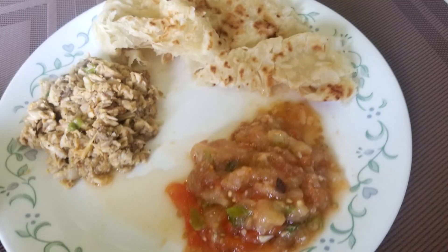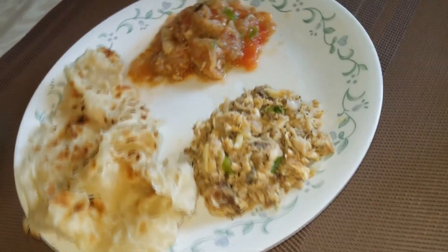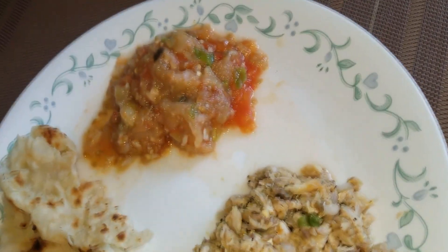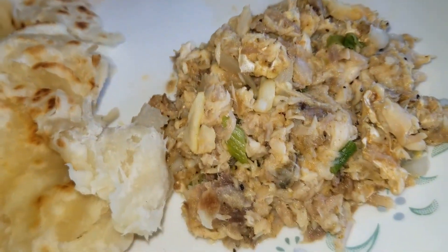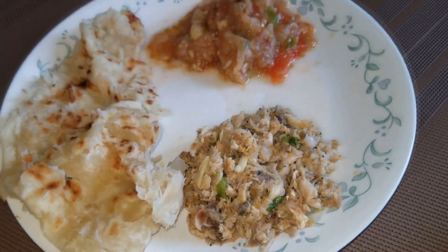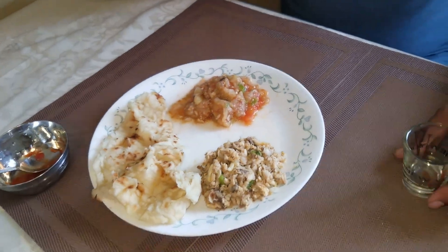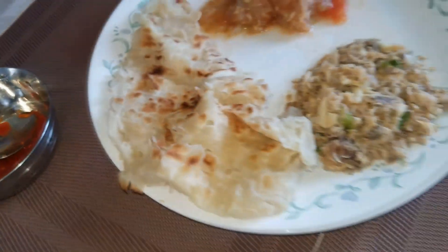Now bigan choka, fish choka with tomato is served with roti. Everything is finished and now it's time to have a good taste. Look at the bigan choka with the tomatoes — wow! Look at the roasted mullet with all the ingredients — I can smell the ingredients right now. I'm going to taste it with the roti and hot pepper sauce.